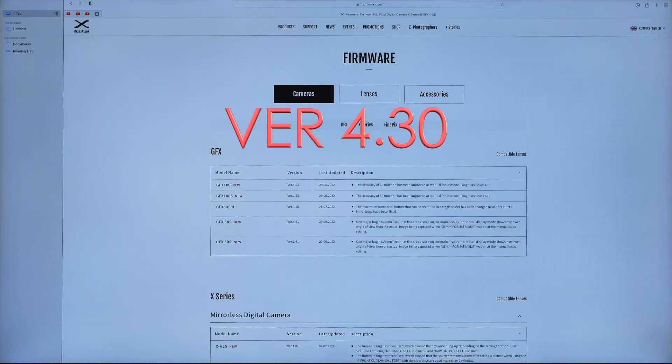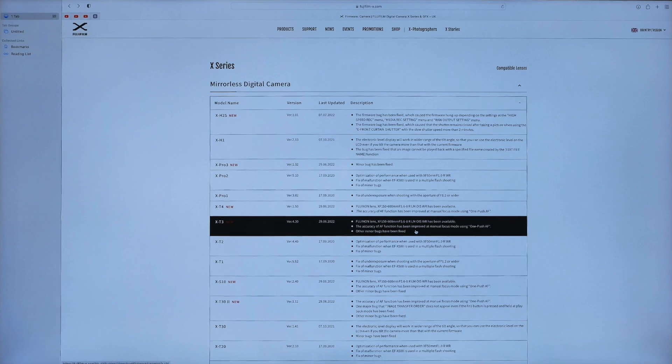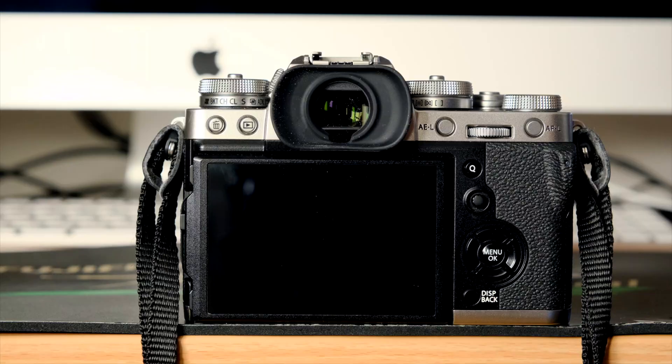Let's see the procedure. I'm downloading firmware 4.30 from Fuji's website, rather than via a smartphone app, which I find a bit flaky at times.